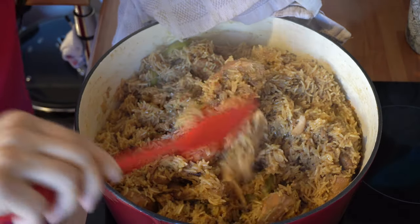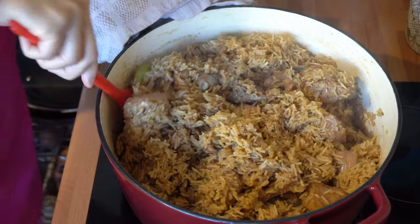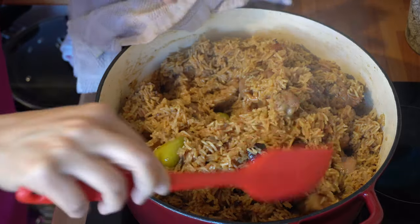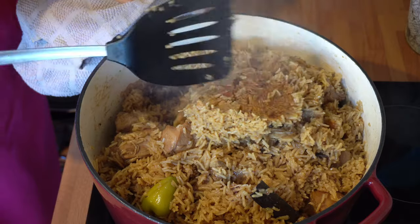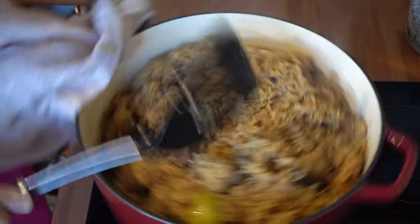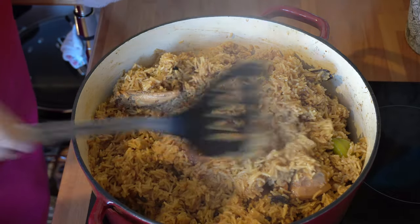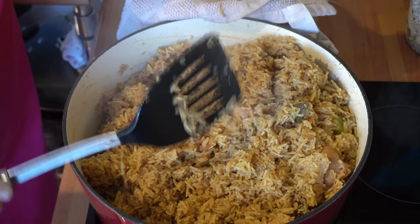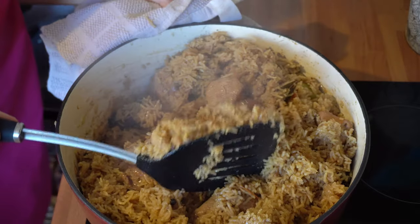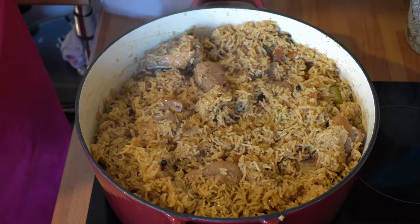It smells so, so good. The rice is just cooked to perfection — look at that, beautiful. The colour is just spot on. Let me plate this up and show you exactly how it looks.